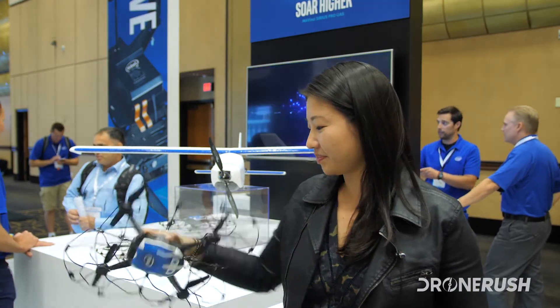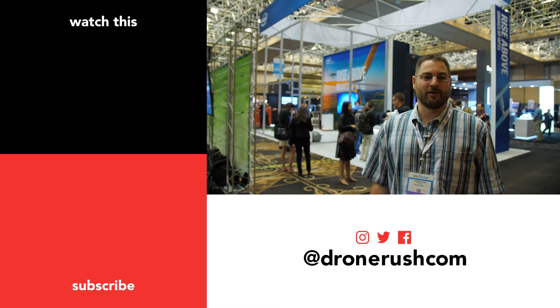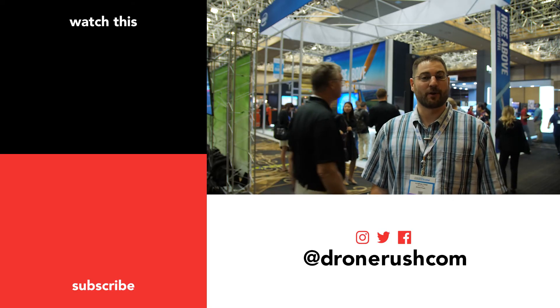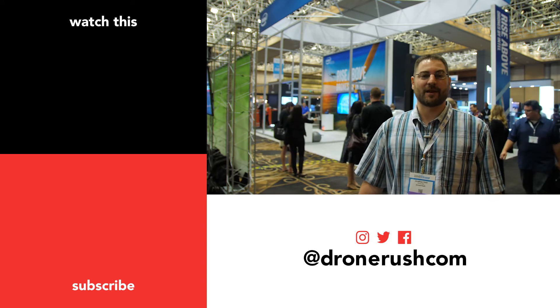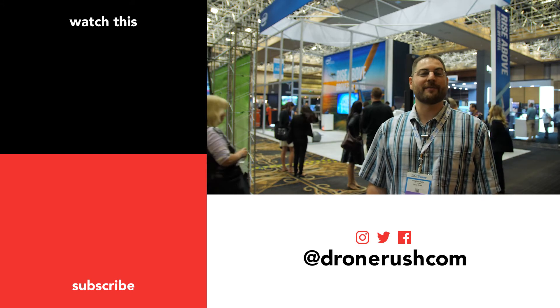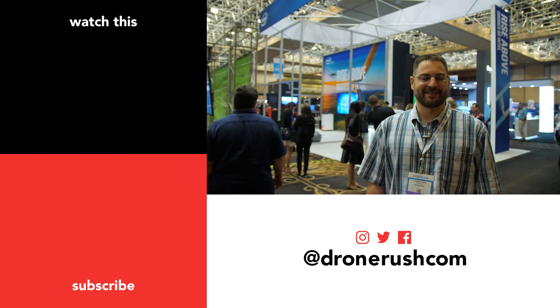Thank you — it was great talking with you. A huge thank you to Natalie for walking us through the Shooting Star drone and the entire Intel Entertainment program. Be sure to stay tuned for more from InterDrone 2017. Hit that thumbs up if you like what you see here. Subscribe and hit that bell icon if you'd like to see what we have coming next. Thanks all, take care.